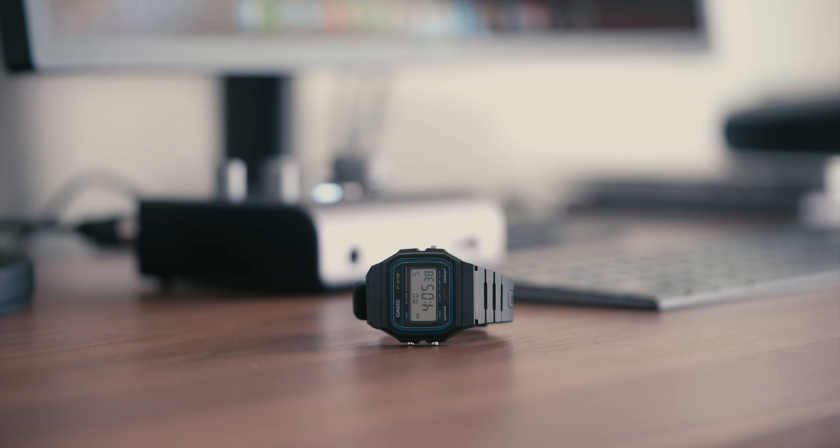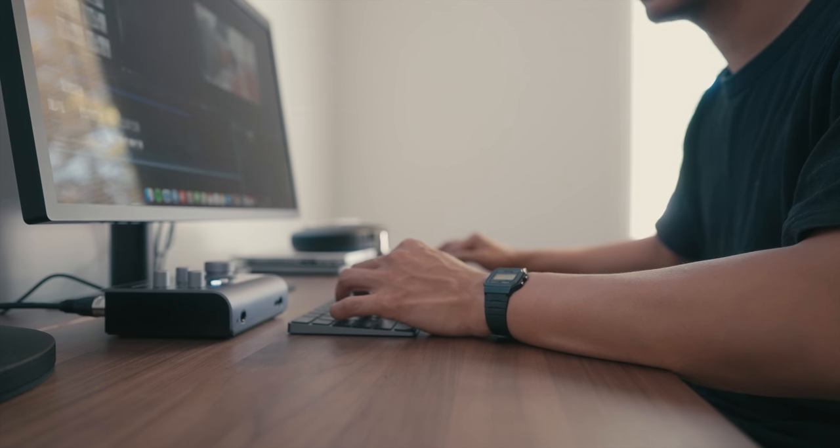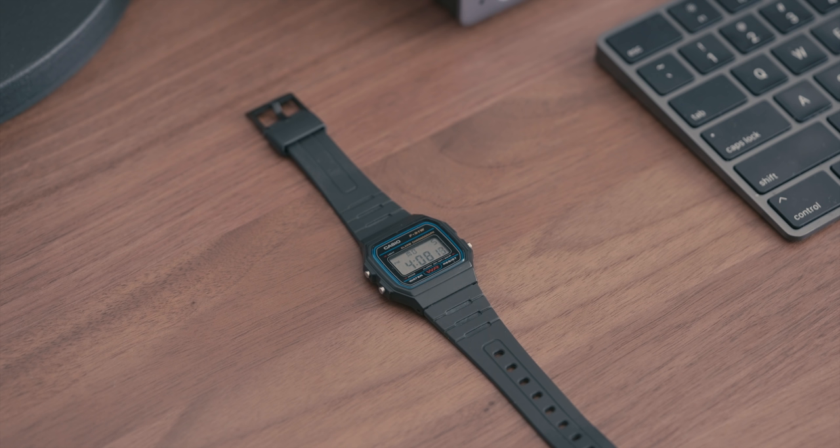The case sits at a modest 33mm and while small, it has plenty of presence thanks to its iconic design. The blue and red accents with a touch of gold create a visually pleasing watch face that remains cohesive with the main LCD screen.